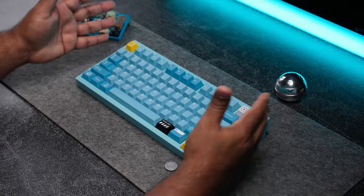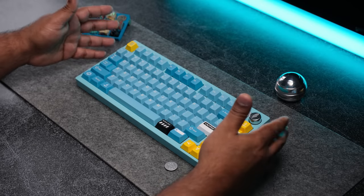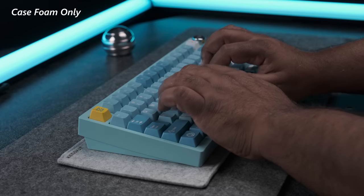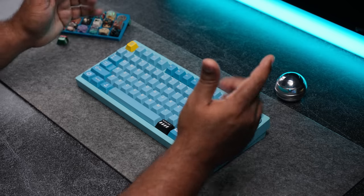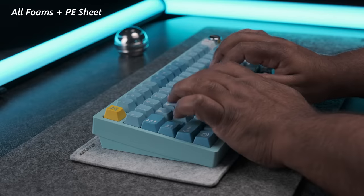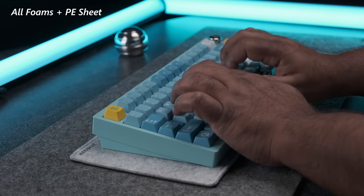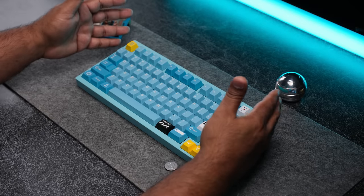The case foam is used to remove any hollowness, but that's not really an issue with this particular keyboard. Here's what just case foam sounds like. Now if you want that marbly dampened sound, use the PE sheet with all the foams.